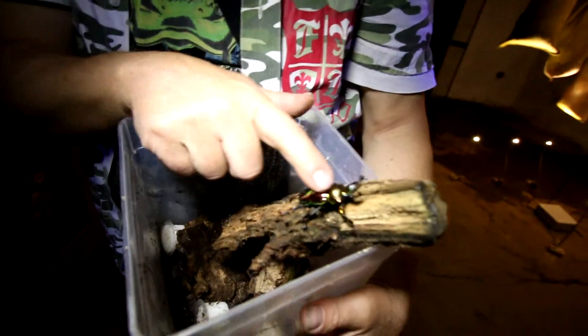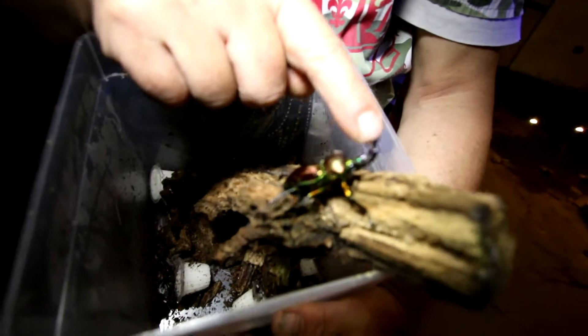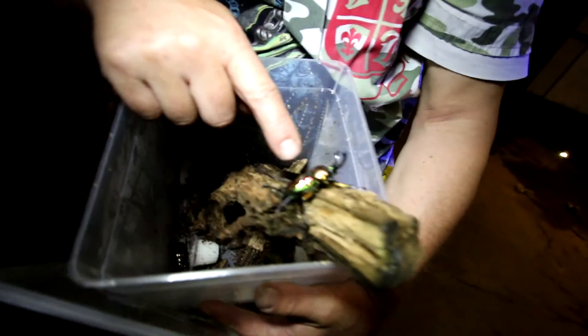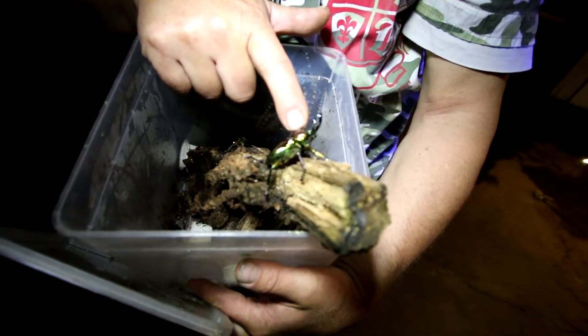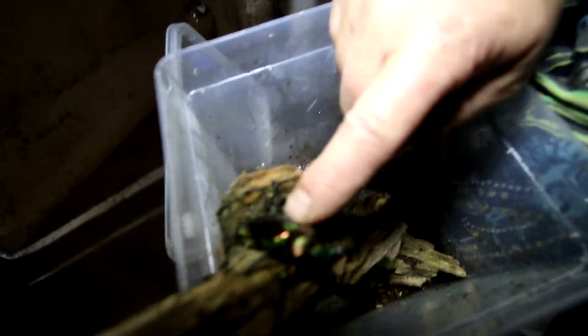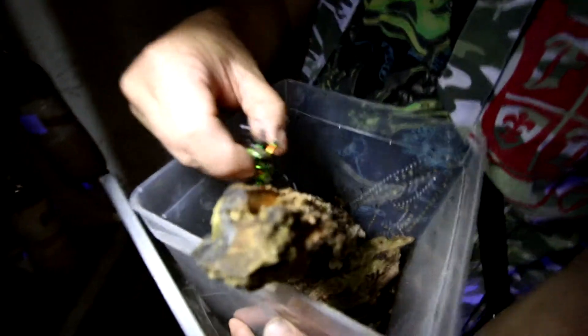Look at this beautiful, nice male. Males have these bigger mandibles, and they are satiny on the pronotum and extremely metallic shiny on the elytra, where the wings of the beetle are underneath. Also if you see them from the bottom, you will see an astonishing green finish.